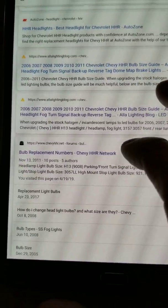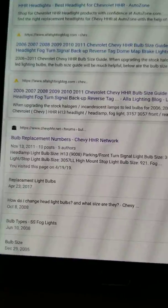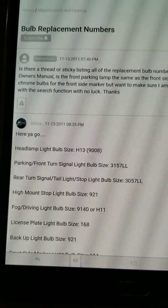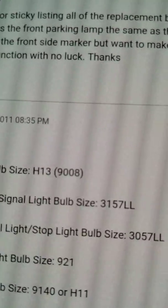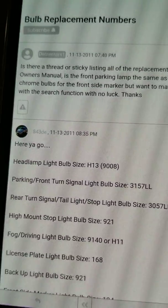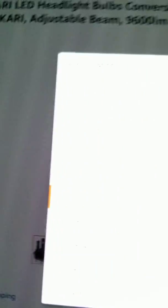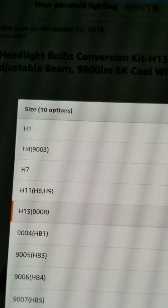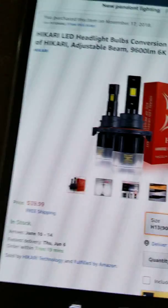To help you guys out, let's confirm the right bulb size. Go to Chevy HHR Network — that's a great resource for questions about your HHR. Look up bulb replacement numbers. There it is — make sure you get the H13 / 9008. Back on Amazon, just as I suspected — make sure you choose H13 9008. Click the down arrow right there and there it is. I'd highly recommend it — there's a complete difference in how they look.